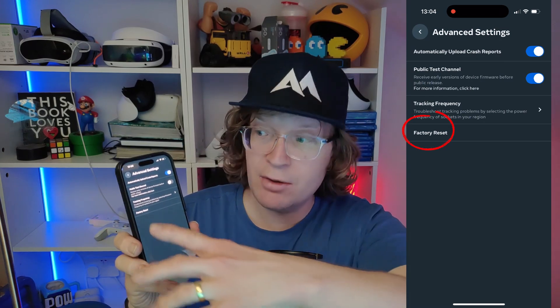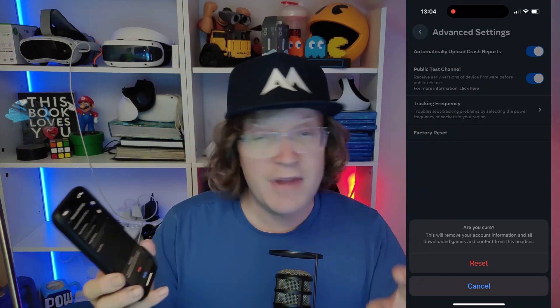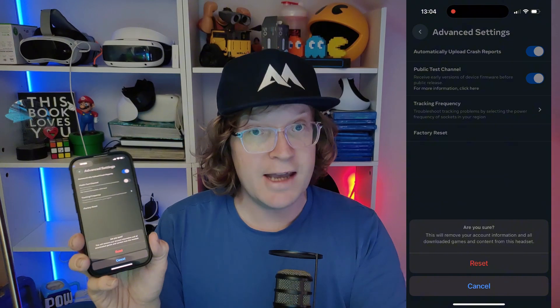In advanced settings, at the bottom, you will see factory reset. Click on factory reset and it's going to ask you: are you sure? You either click reset or cancel.